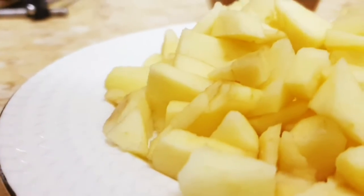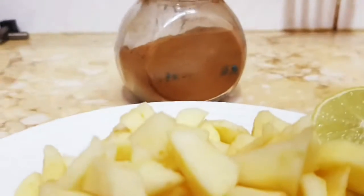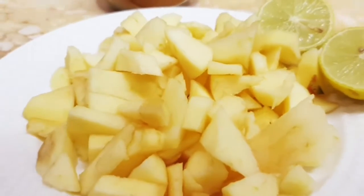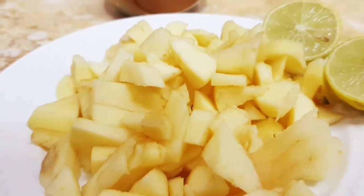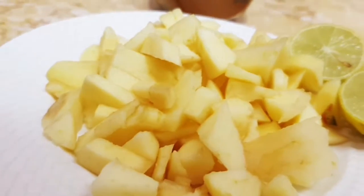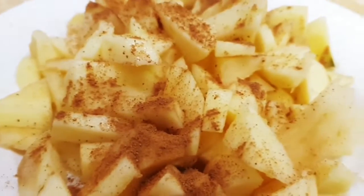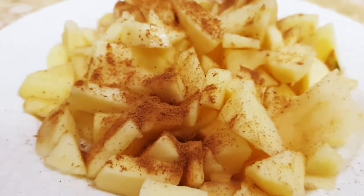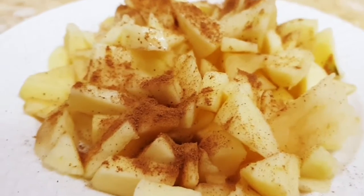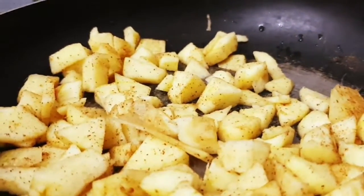First, you have to cut apples. Then take some lemons and cinnamon powder. Squeeze the lemon and add just a few drops of lemon juice, then add the cinnamon powder and mix it together.